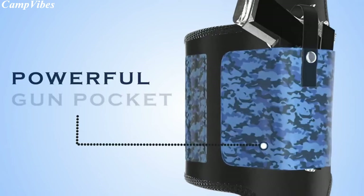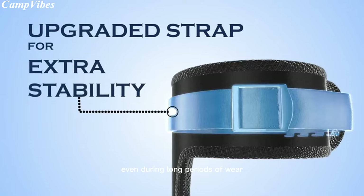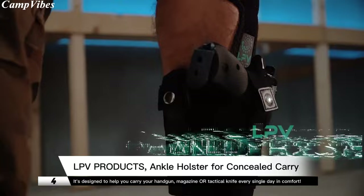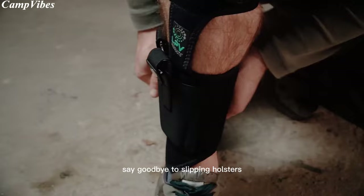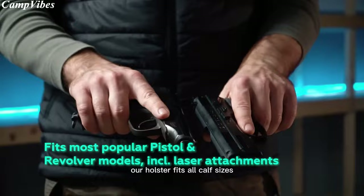With its ambidextrous design, faster draw snap button, and 19-inch band that fits up to a 17-inch leg, this ankle holster offers unbeatable versatility and convenience. Made with soft, breathable neoprene and featuring ankle gun barrel protection, it ensures optimal comfort even during long periods of wear. Don't compromise on safety or comfort — choose Blitzshot for your concealed carry needs. Stay safe and comfortable wherever you go with the LPV Products Law Enforcement Ankle Leg Pistol and Handgun Holster. Made with durable neoprene, this upgraded concealed holster is designed to securely carry your handgun, magazine, or tactical knife every day. Say goodbye to slipping holsters, as the brand new nylon strap on the top hook and loop ensures that even the heaviest pistols stay in place all day long. With adjustable sizing, our holster fits all calf sizes, making it easy to wear for customers with big or small calf circumferences.